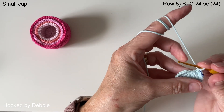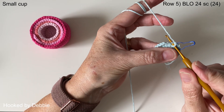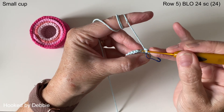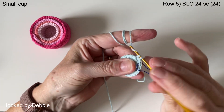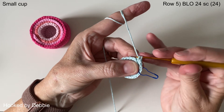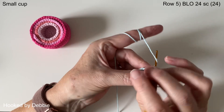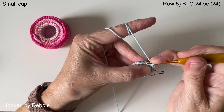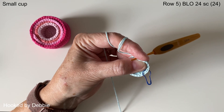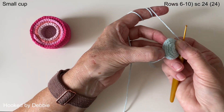In row five we're going to be working in the back loop only — this back one here. You're going to do a single crochet in every stitch all the way around, just in those back loops. Hit pause and carry on, and I'll meet you under your stitch marker. That's all the back loops done, and as you can see it's left this line going around here, which is quite neat and it helps it sit firmer.